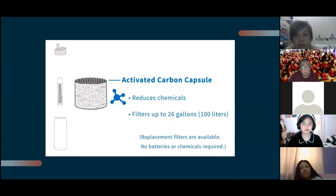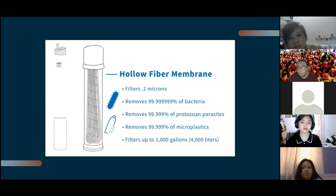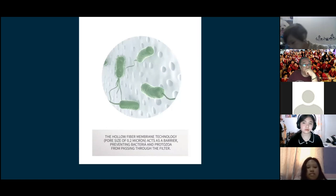The activated carbon capsule reduces chemicals and filters up to 26 gallons (100 liters). It removes harmful substances such as chlorine, metals, and other undesirable chemicals by absorbing them. The hollow fiber membrane filters at 0.2 microns and removes 99.9 percent of bacteria, protozoan parasites, and microplastics, filtering up to 1,000 gallons or 4,000 liters. Hundreds of tube-like small straws are packed together inside the membrane to form a filter matrix, acting as a barrier preventing bacteria and protozoa from passing through.